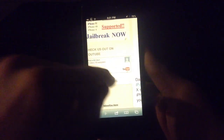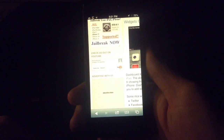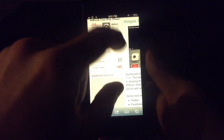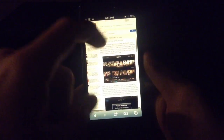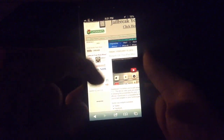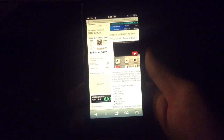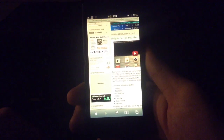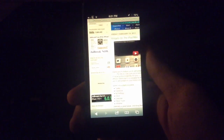Head over to our website ipadjailbreak.com — you can subscribe to our YouTube channel. We'll probably be giving away an iPad mini in a giveaway coming up soon. You can also check out our videos for new tweaks and new things available for your iPad. Be sure to subscribe to our YouTube channel at iPad Jailbroken, and head over to jailbreakzone.com — this is Jailbreak Zone, and I run both these websites and both YouTube channels. Thanks guys.